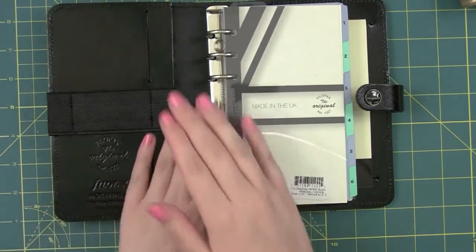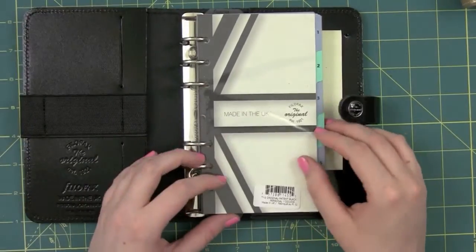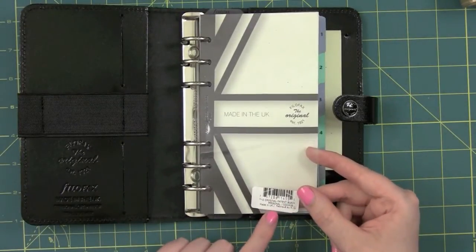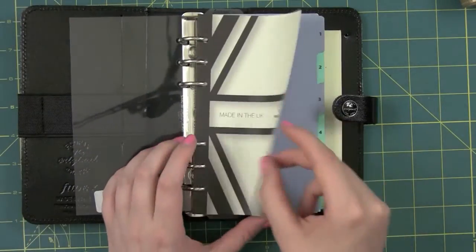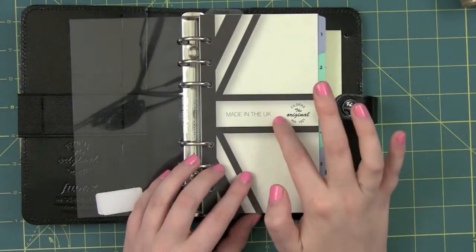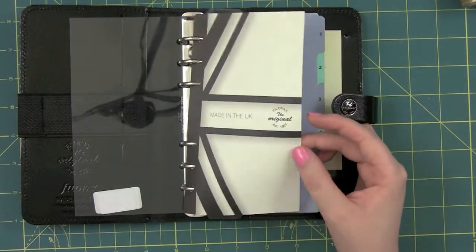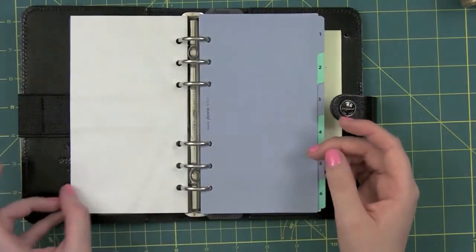The actual inserts it comes with: it has a plastic flyleaf which has a sticker on it that I'll have to try and get off with Goo Gone or something. It has this little piece of paper that says Filofax, The Original, Made in the UK, with part of the British flag on it. I really like this just as a design feature, so I might laminate it to preserve it a little bit.